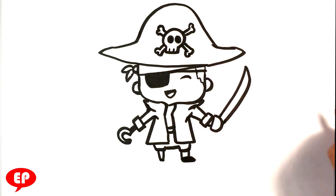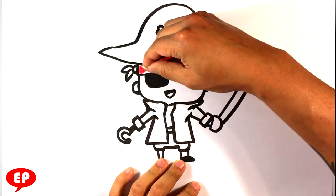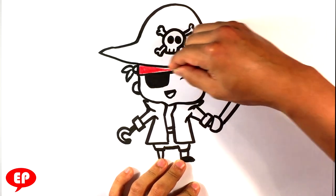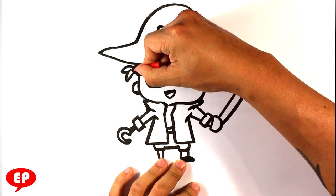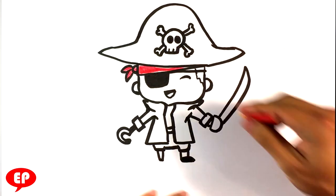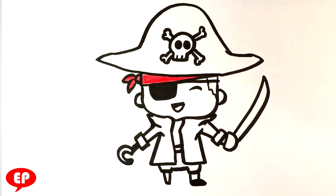So let's go into the coloring. I'm going to grab the red — this is a Crayola brand colored pencil — and I'm going to go into the bandana that's underneath the hat here, and over here on the edge as well. All right, let's continue.